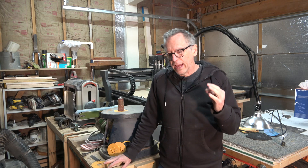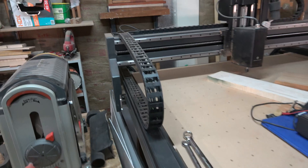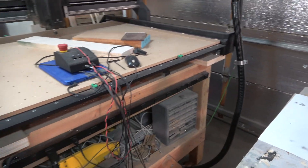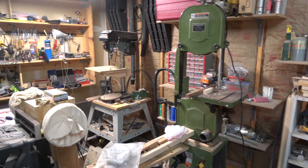What I want to do today is answer a question from a viewer. The viewer asked: can you build a guitar using nothing but a CNC machine? In other words, no other traditional power tools such as a bandsaw, drill press, planer, joiner, etc.